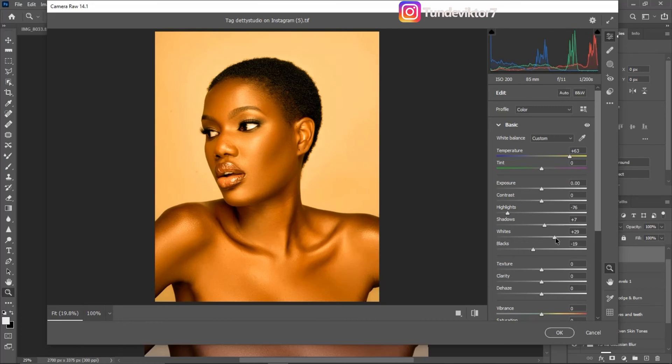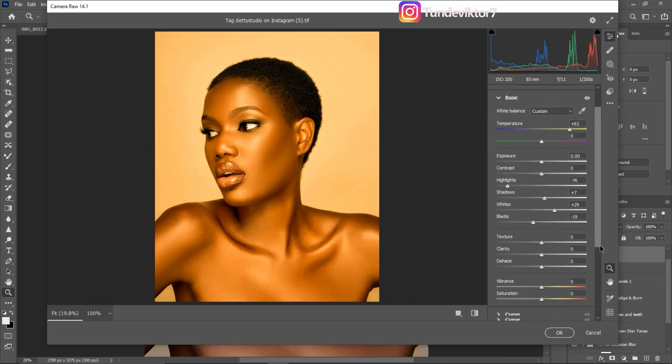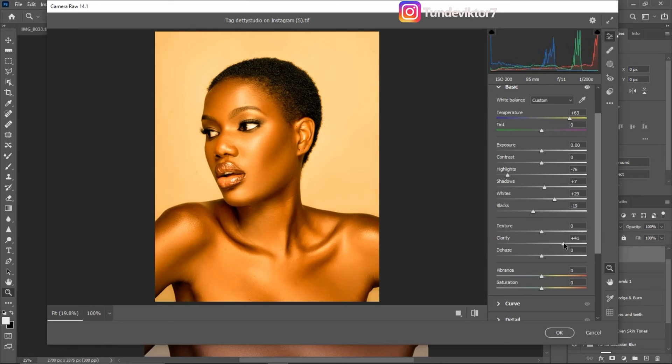I'll scroll all the way down, come to Clarity and add clarity to the image. Then I'll come to Dehaze and add a little bit of dehaze — I think plus 12 is okay to add more depth to the gold on the skin.